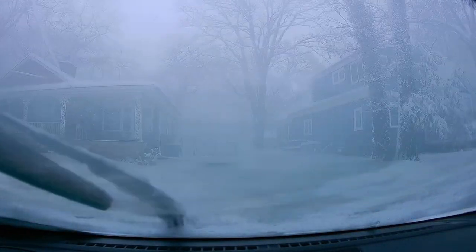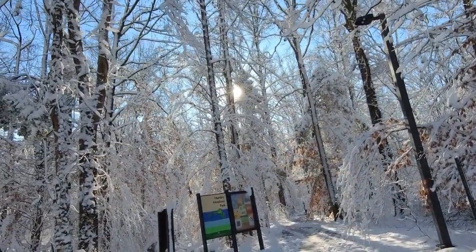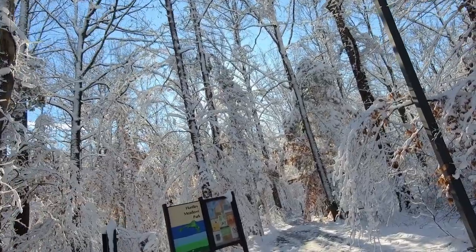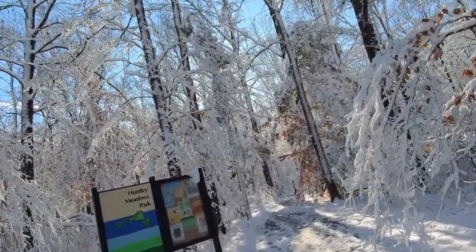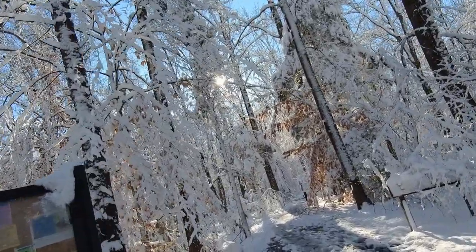Hey everyone, so we had a pretty big snow yesterday, so I thought I'd come out and do a quick photo walk here at Huntley Meadows Park. As you can see, I should get some interesting shots. Hopefully no trees fall on me while we're here because the snow is really heavy and these trees are very spindly.